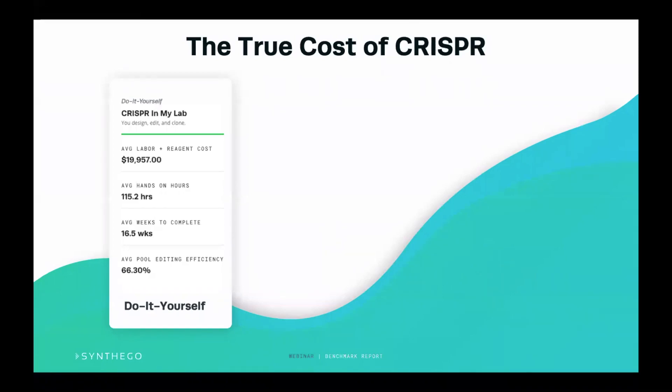So what is the true cost of CRISPR? We were able to calculate this from the benchmark report and put it into a calculator. From the results that people give to us, based on the reagents being used — in this case, plasmid and lipid-based transfection — people were on average spending just under $20,000 to create a clone and over 115 hands-on hours to complete this, which averaged to about 16 weeks. So it's a huge amount of time to create a knockout clone.